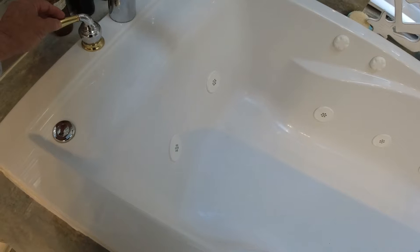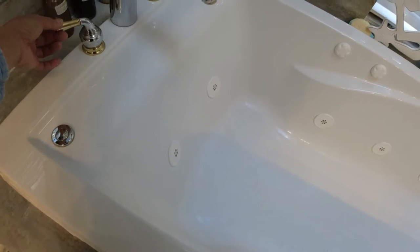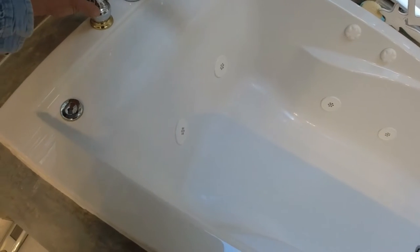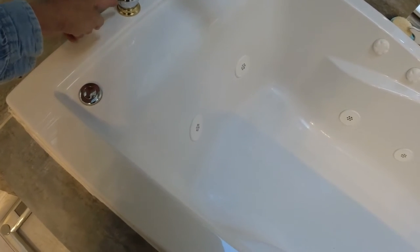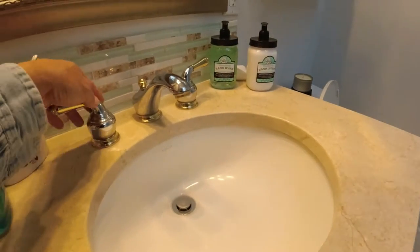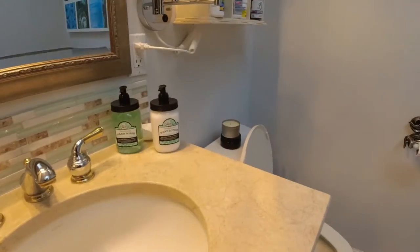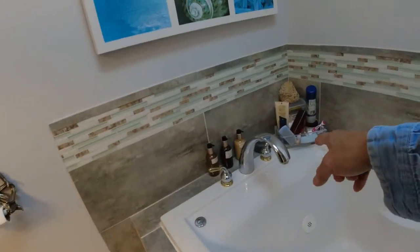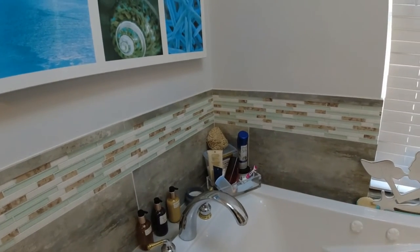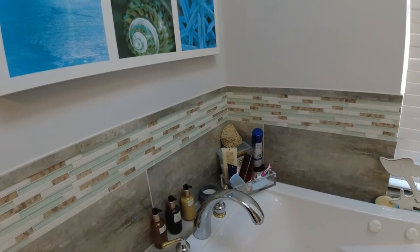Today we're gonna do that, and I'm gonna share with you how to homemade the Moen special tool to take out the cartridge retainer in here. Right here on the faucet — I just changed mine right here. It's easy, but you have to buy the special tool from Home Depot for Moen.